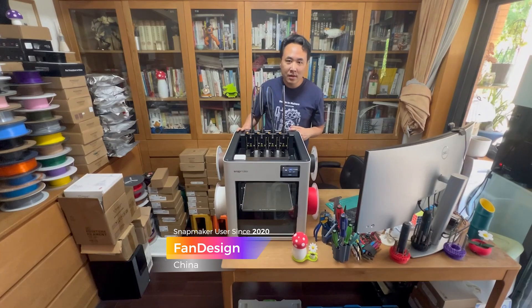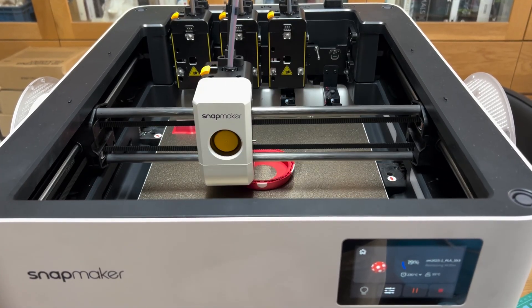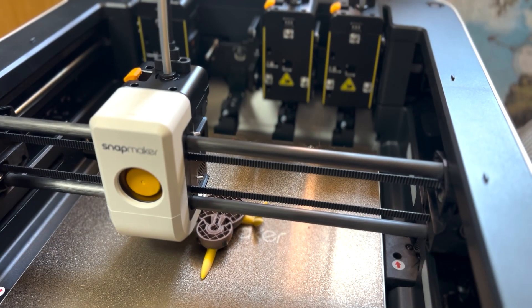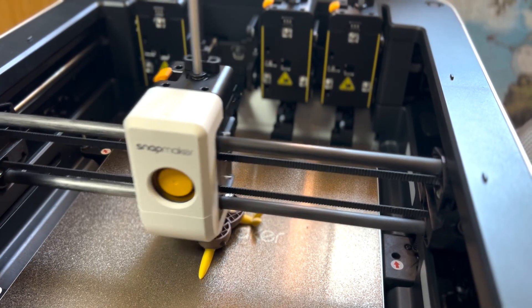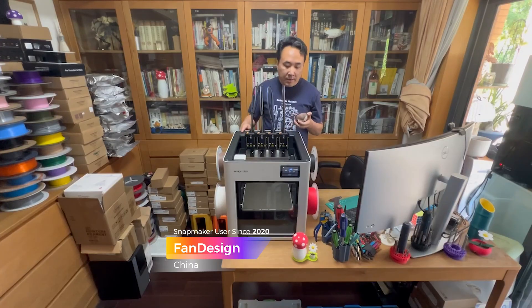Hello guys, I have been using the Snapmaker U1 for a while now, and I have to say this compact 4-tool-head printer is both reliable and practical. It works well and has no issues during my printing tests. It can print high-quality multi-color models while using less filament and saving lots of time as well. If you often do multi-color 3D printing, the Snapmaker U1 could be a great option for you.